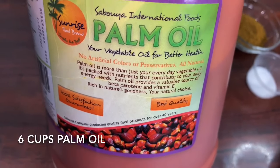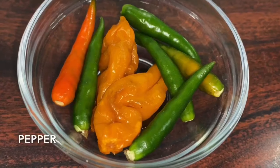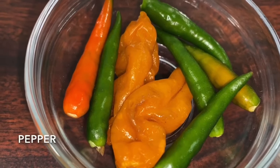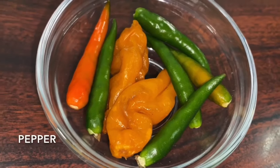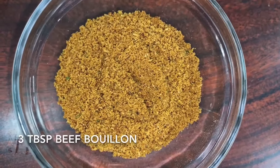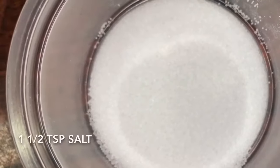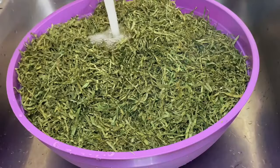I'm also using six cups of palm oil, because I love a lot of palm oil in my aero. I'm also going to be using some pepper because I love my aero spicy, and this green and yellow pepper just has the most amazing flavor. Then I'm going to be using some beef bouillon and also some salt. Make sure you check out the description box for all the ingredients and measurements.